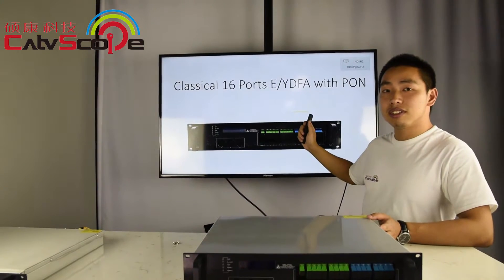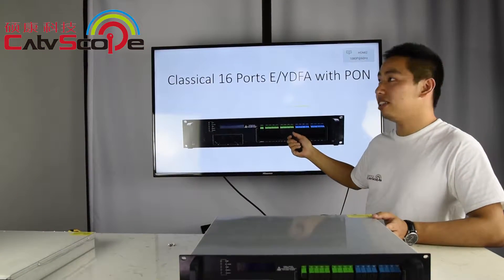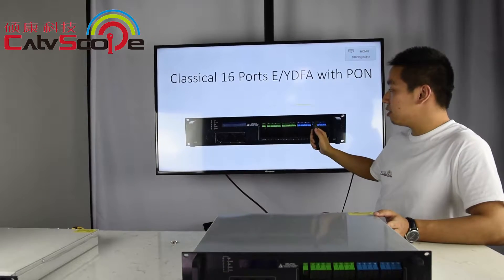This is our classical 16-port EYDFA and it has this PON port.